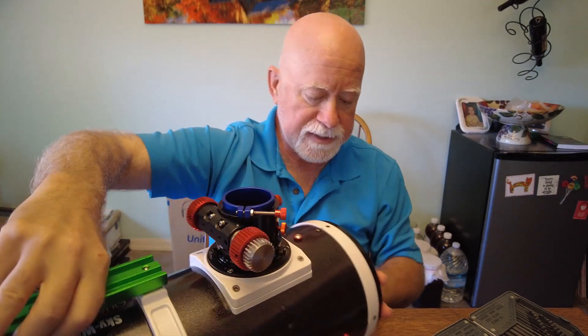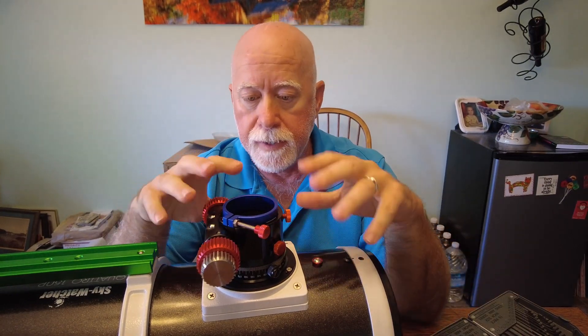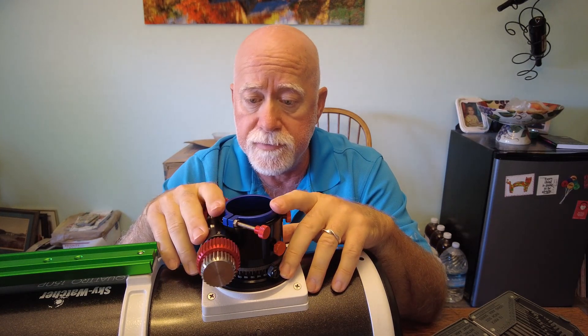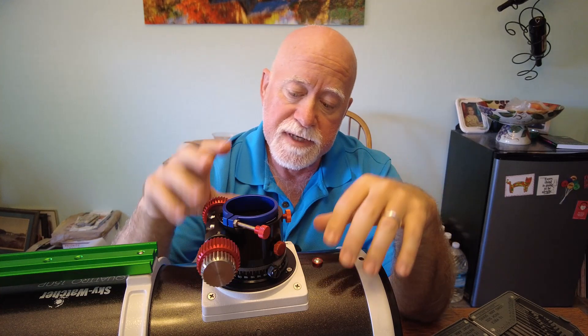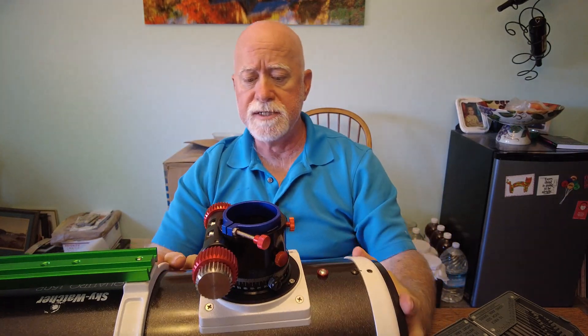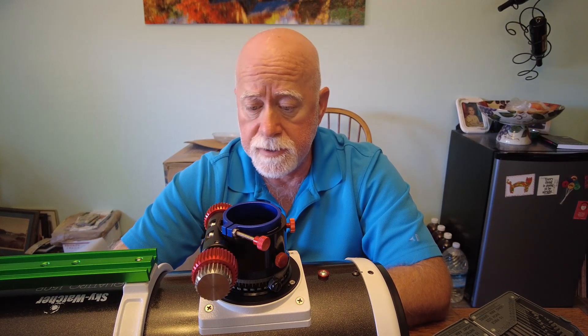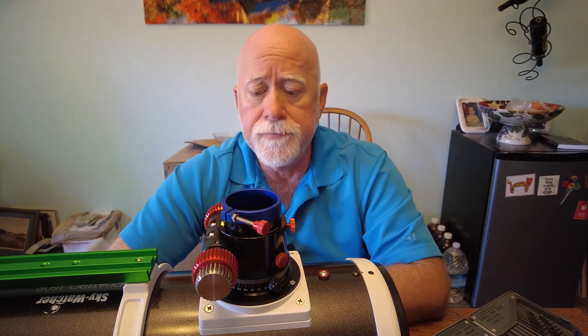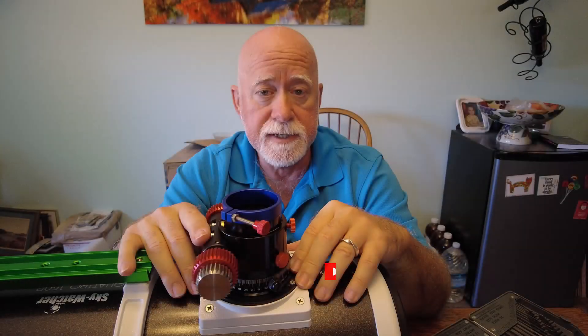The next step I still need to do is adjust for tilt, but I won't do that right now — that will be a process, and maybe I'll do a quick video on adjusting the tilt. If you found any of this interesting, please hit the subscribe button down below, and if you liked this video hit the like button. Until next time — clear skies and happy guiding!